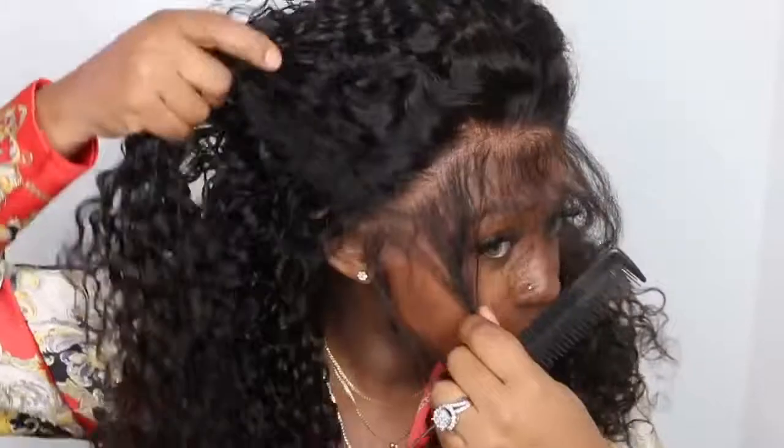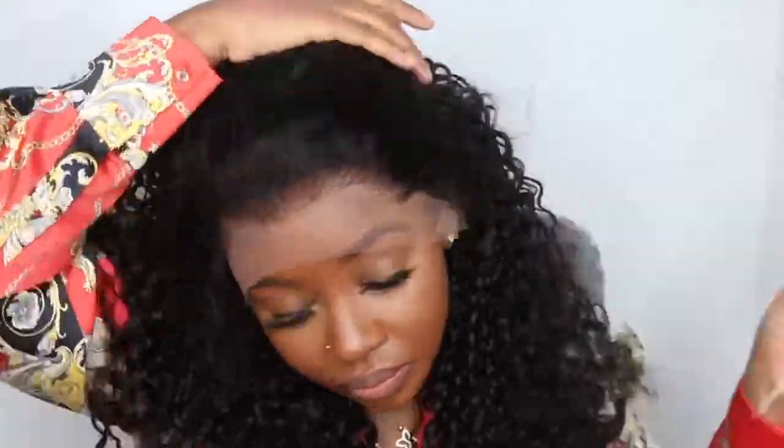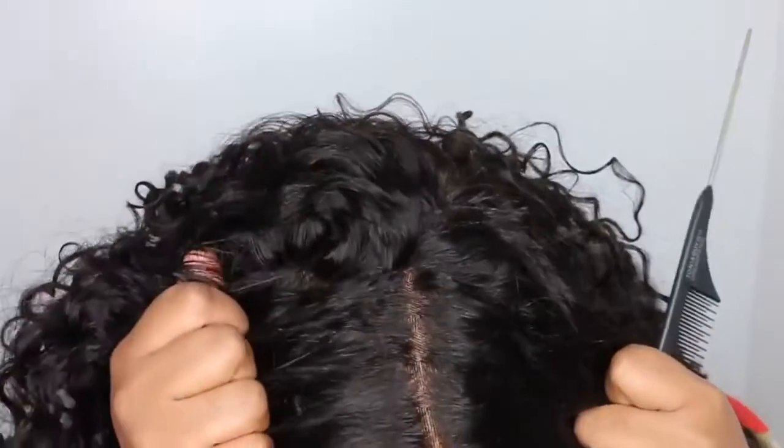I'm also showing you guys how well they pre-plucked the hairline on this one. They kind of went a little bit behind the baby hair and pre-plucked it for life, so I literally have nothing to do as far as the hairline goes.